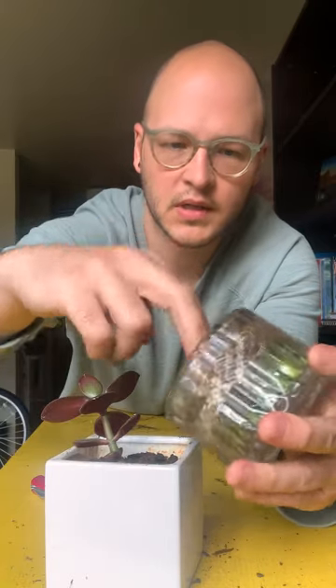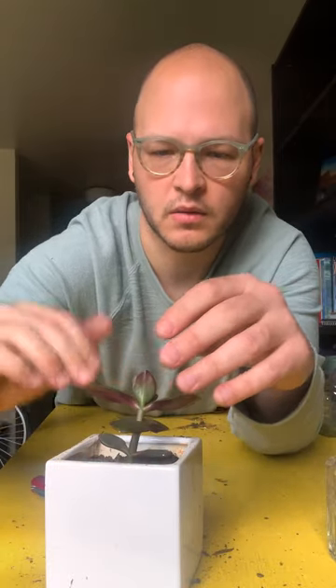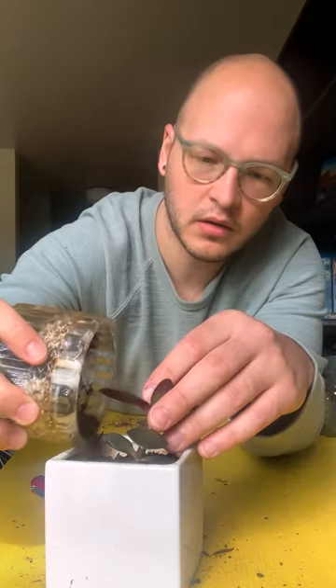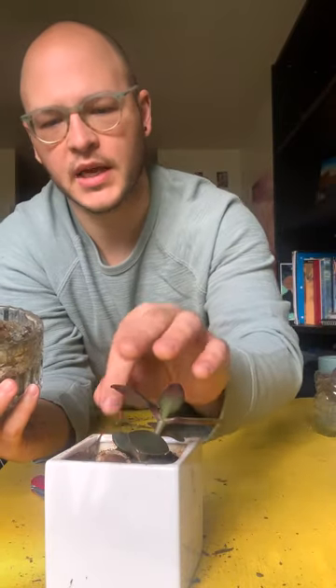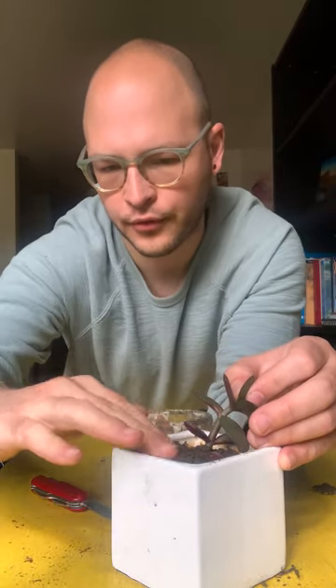Once you tip it up there's going to be a little divot, so you just fill it in. Leave about a centimeter from the top. You do want to press it in around the roots — give it a little firm press to keep it standing up, otherwise it will flop over. And then because you pressed it down, add more dirt and repress. Now it's standing up.